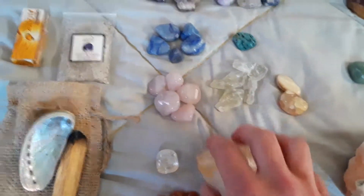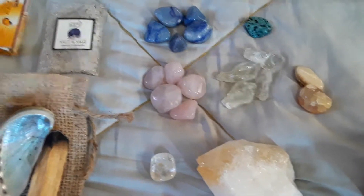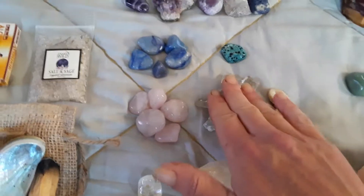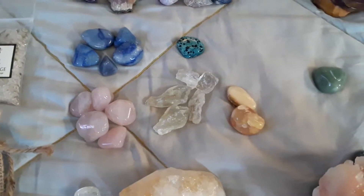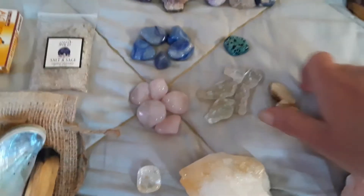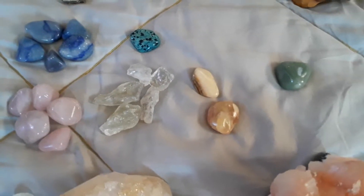Rose quartz is kind of just what it looks like — a soothing, loving stone associated with the heart chakra. This is prasiolite, which I finally figured out — it's the amethyst sister stone, so you kind of have those properties as well, with the heart chakra. Green onyx is kind of the same as rose quartz — a very nice, soothing heart chakra stone.